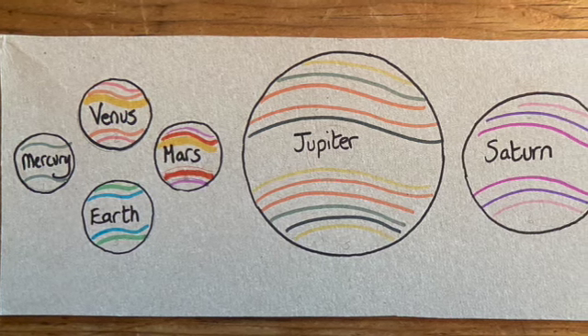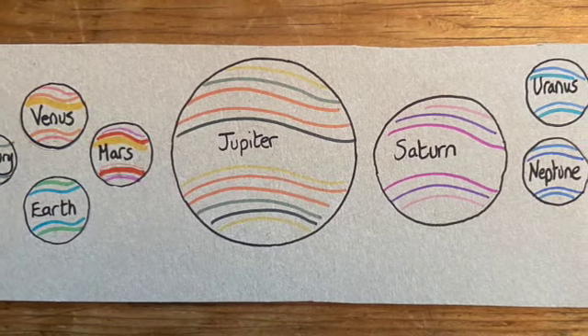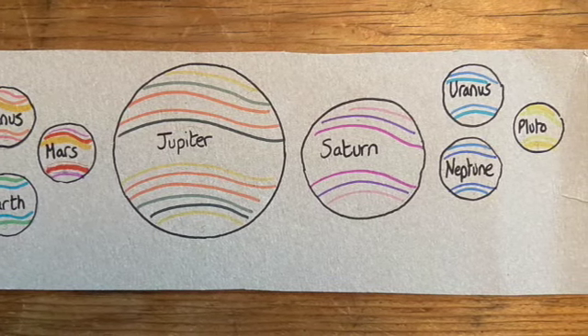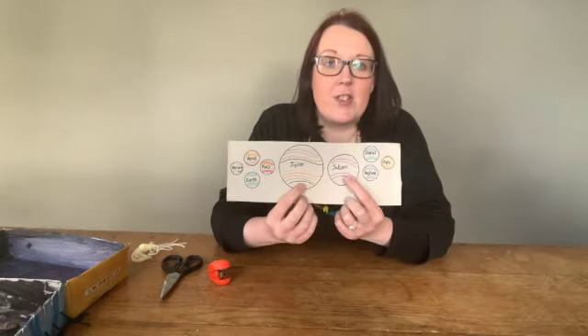I've started off here with Mercury, then Venus, then Earth and Mars, Jupiter, Saturn, Uranus, Neptune, and the very last one is Pluto. I've used different little circular shapes to draw these out — so these are 2p's and 10p's, and then I've used a cup for the two bigger ones.